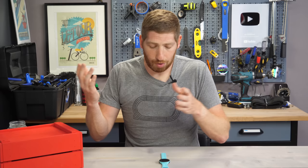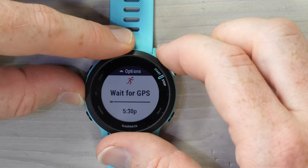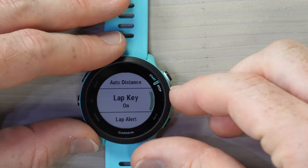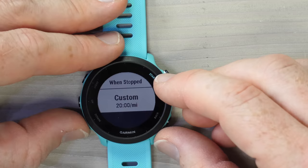A couple more things worth mentioning in sport modes: in Run settings under laps, there is now a customizable lap alert banner. Every time you hit the lap button you can see the last split for that interval, and you can customize the data fields shown on that banner. Additionally, autopause now has a custom threshold — in the past it was just on or off, so now you can customize that threshold to make more sense for you.